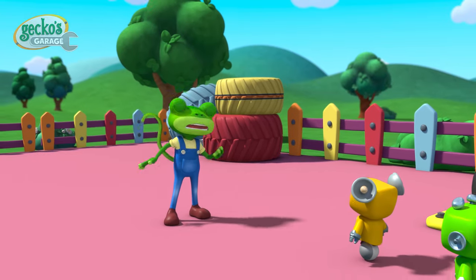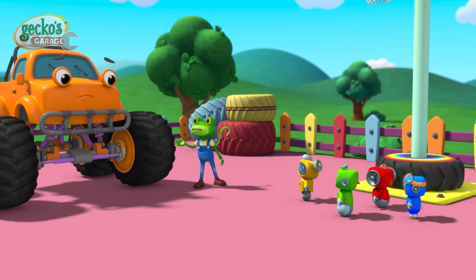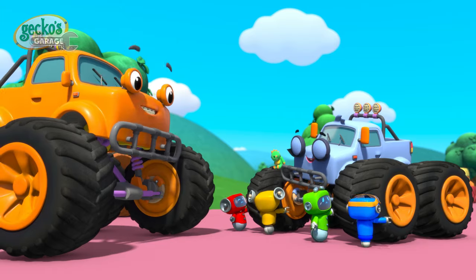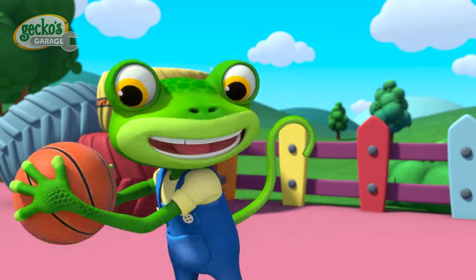I know none of you meant to hurt Molly's feelings, but it's important to respect things that belong to others. Please apologise to Molly. Well done, I'm proud of you all. Now, who's ready to play basketball?